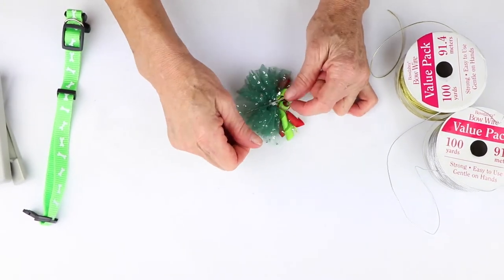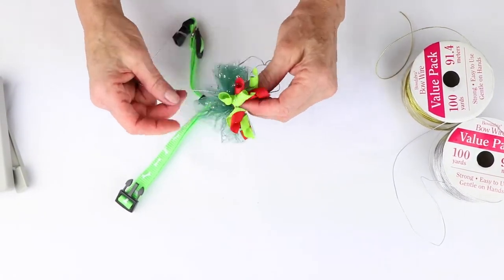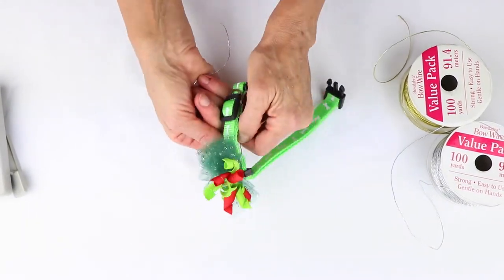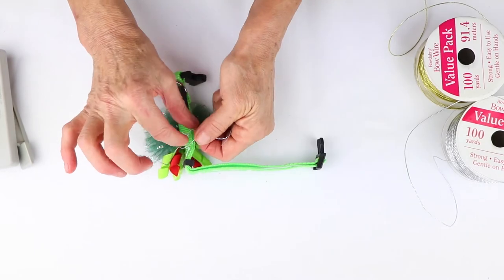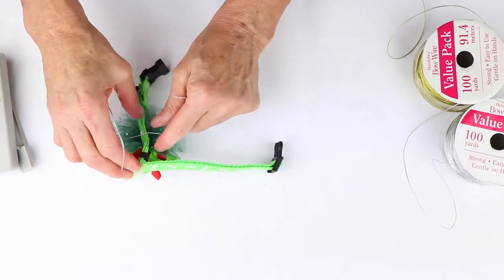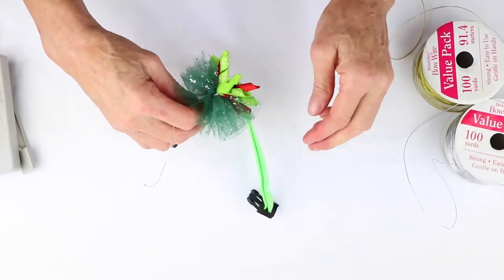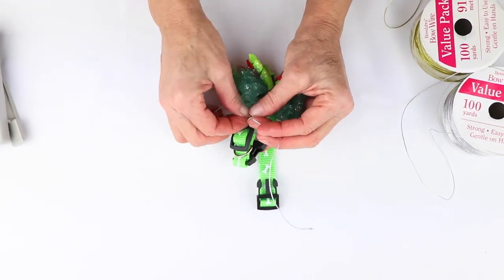I love this because you can make this exact same bow in any colors for any holiday. And I'm just going to tie this right here onto the collar, and then I'm going to just bring it back around and tie it underneath the bow on the front side.